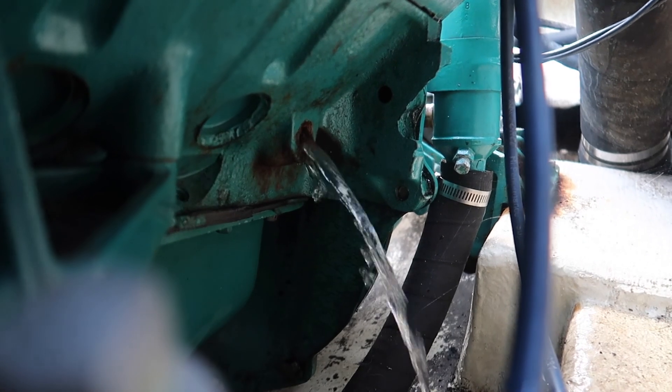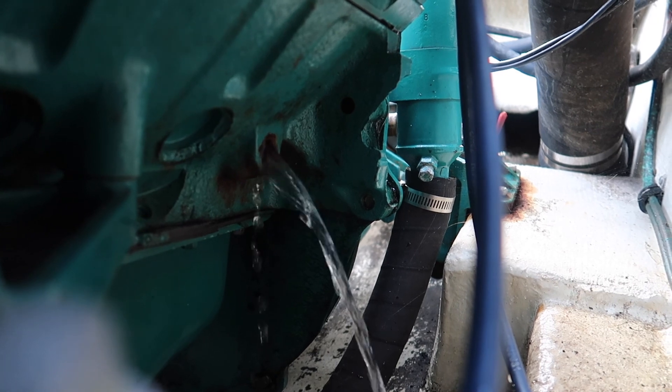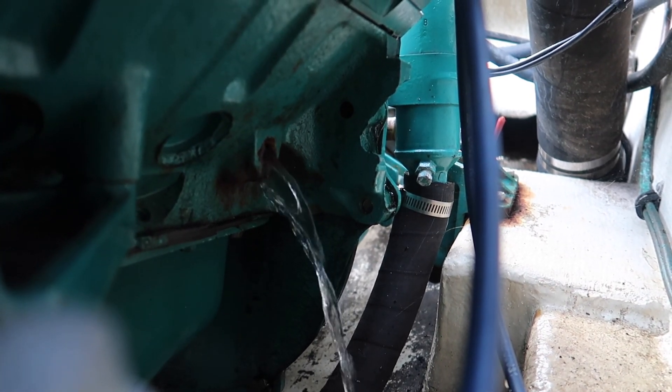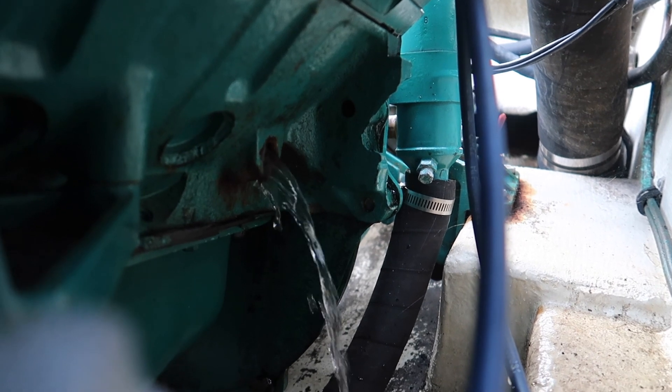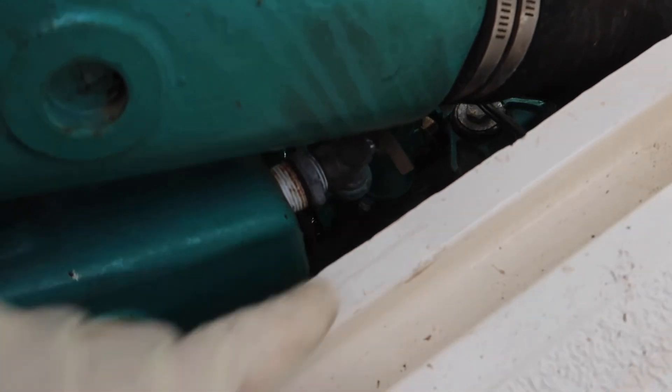This one I'm not going to bother poking because I can physically see a very good, strong, healthy stream. That's a good sign that this motor isn't rusty inside the water jackets. Next, on the back you'll either have plugs or taps in the back of your manifold.